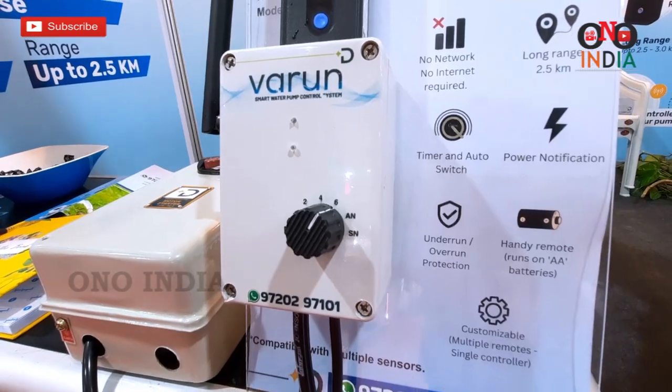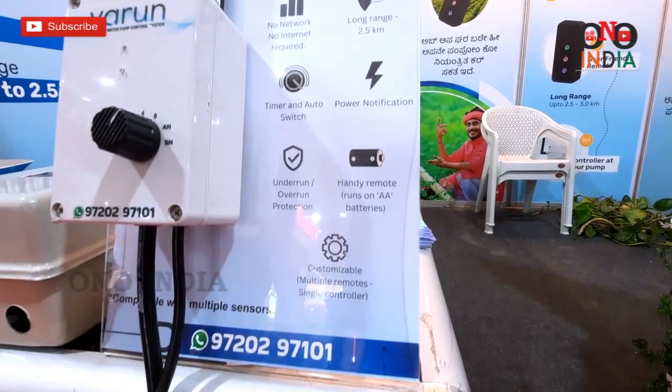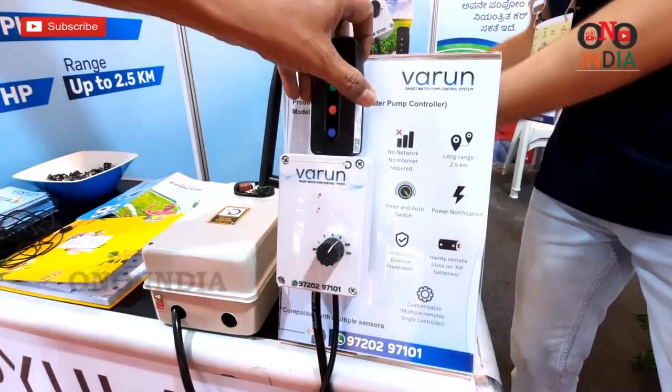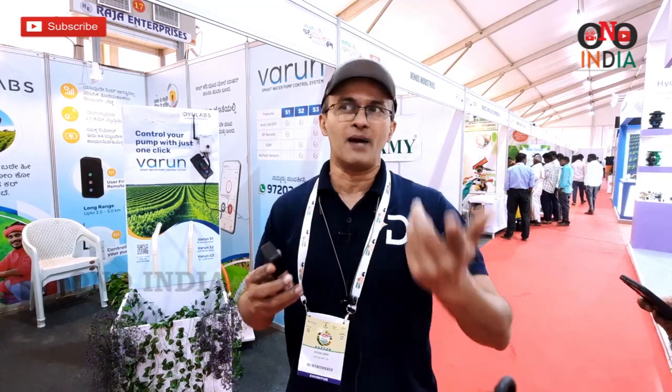We have supplied it to Gujarat, Andhra Pradesh, Tamil Nadu, and we are starting in Karnataka — some places there have already been installed. Farmers are very happy. Once they are used to this, they do not want to go back to their original system, because this system works without any fault. They don't have to move to the field just to operate the pump.